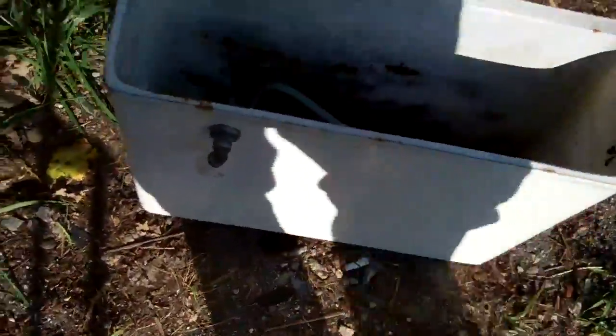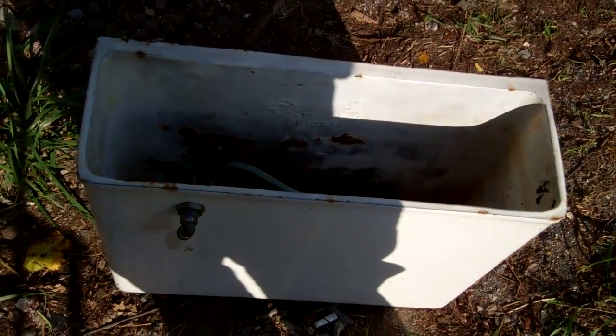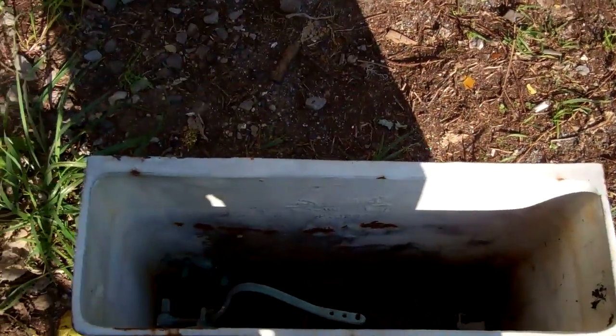I'm actually selling this tank because I do not have a use for it. Pardon the mud on it because I had to dump rainwater out of it. This tank and another one from Mueller are going into storage soon because of the upcoming cooler weather.